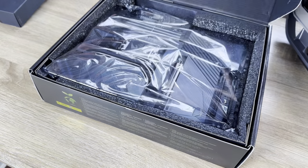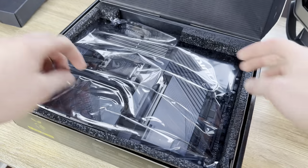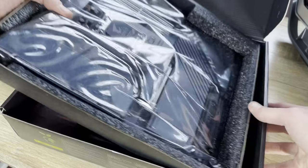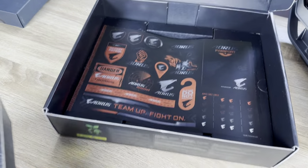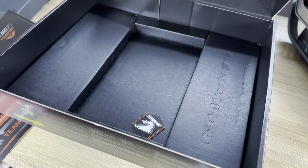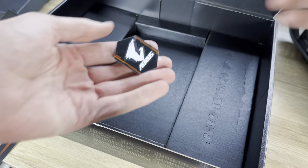In the box you'll get some extra wires and connectors — everything included is mostly optional depending on your needs. The Q connector makes it easy to connect your power, LED, and reset switch to the board. There are also extension cables, SATA cables, thermistor cables, Velcro, and a Wi-Fi dongle.